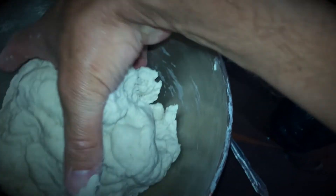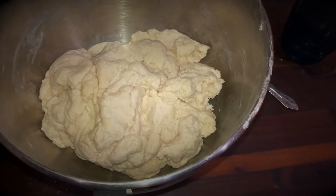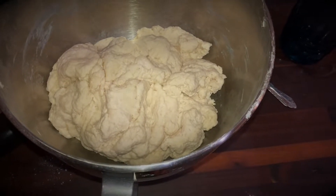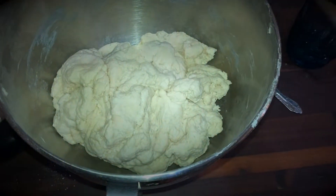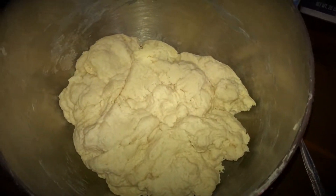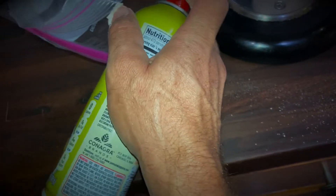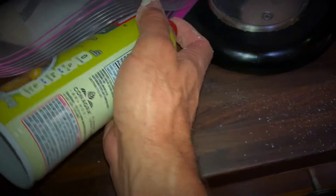I have a ball of dough like this. This recipe is pretty forgiving, so if it's too wet or a little too dry it doesn't really matter, because you're going to slow ferment it in the refrigerator overnight or up to four days. I'm going to take a bag and coat the inside of it with spray oil.